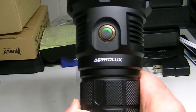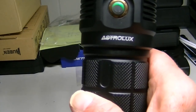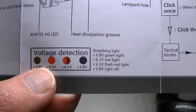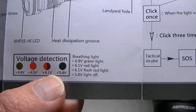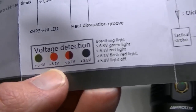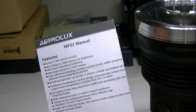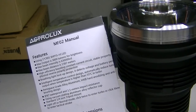That's the Astrolux MF02 — hope you've enjoyed the video. One thing I forgot to mention: the breathing light also indicates battery voltage. When batteries are good it's green; as they lose voltage it turns red, then flashing red, and finally goes completely off when batteries die. That's how you monitor your batteries via the breathing light. Check LightsAndGear.com for outdoor pictures of the MF02, and thanks for watching!